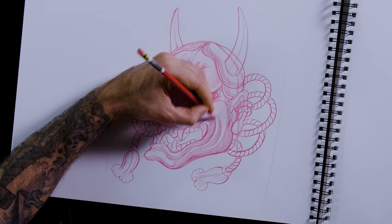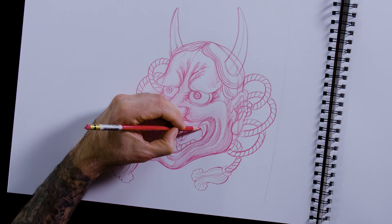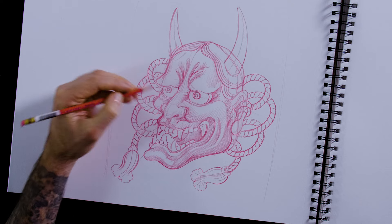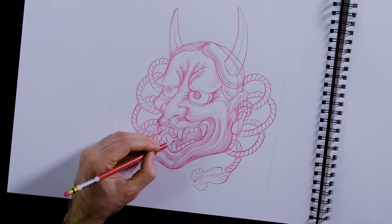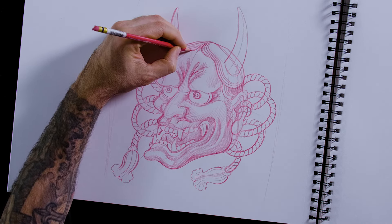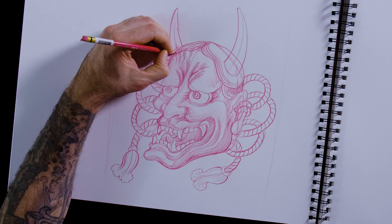You've got to keep it fun or you're not going to want to keep doing it. Once I get the shading in there, I'm going to check it out and see if there's anything I want to modify. Oh, I forgot — do some little stringy hairs coming down to make her a little extra creepy.